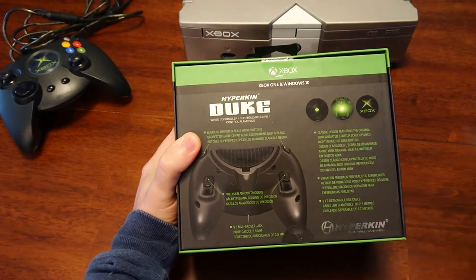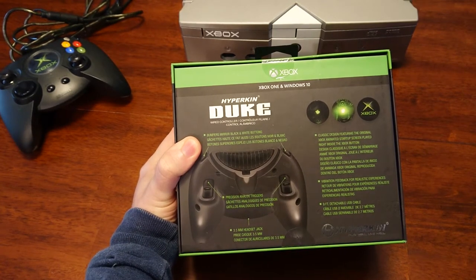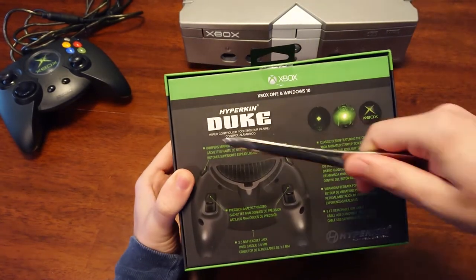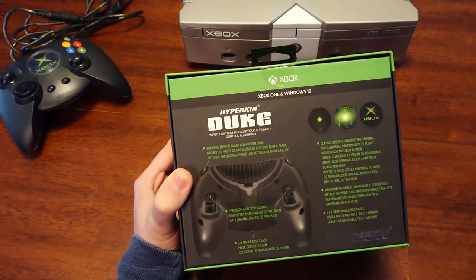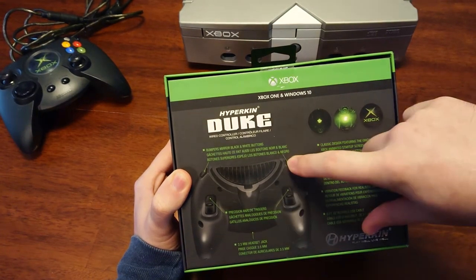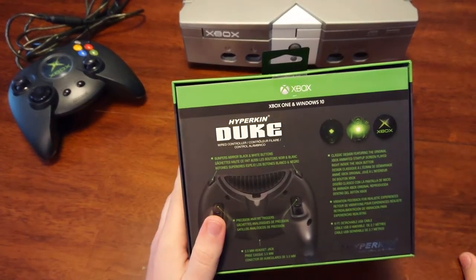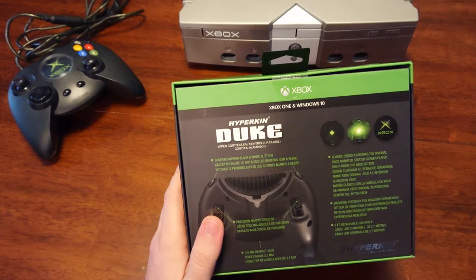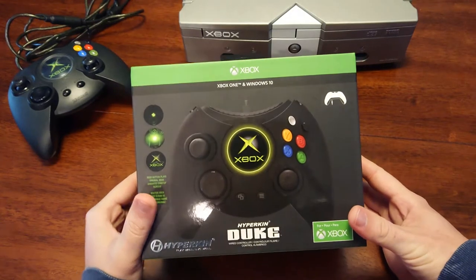The back has all the features: classic design featuring the original Xbox animated startup screen played right inside the Xbox button. Vibration feedback for realistic experiences. Kind of advertising standard stuff. But the cool thing about this is it has bumpers, which is really cool, and a headphone jack, which is really cool. I actually was in the process of doing something similar — I have another Duke controller in bad shape and was going to rewire the black and white buttons to make shoulder buttons. But they beat me to it and did an exponentially better job.